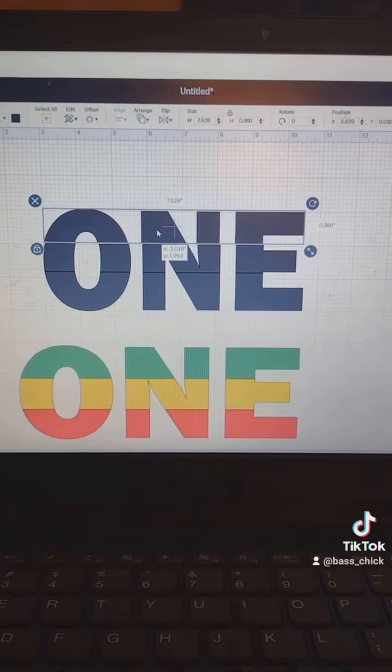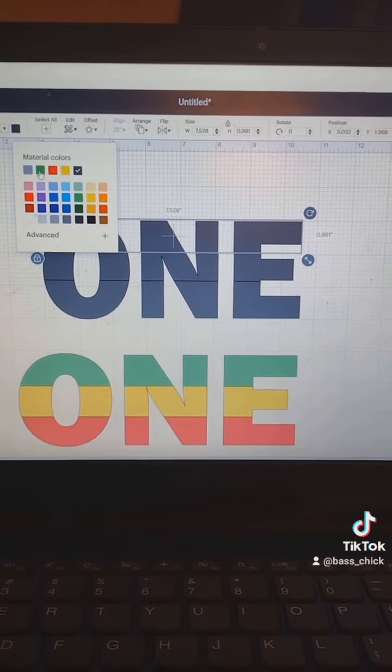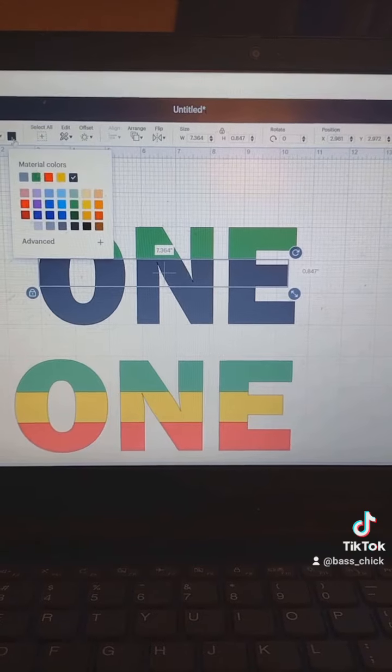Highlight and then hit slice — it did the same thing again. Delete that square, delete the top layer, and there you go. Take each layer and assign the color that you want for each layer.